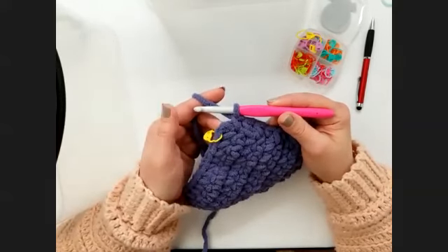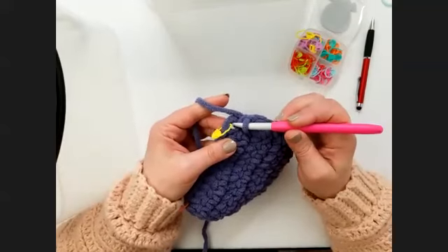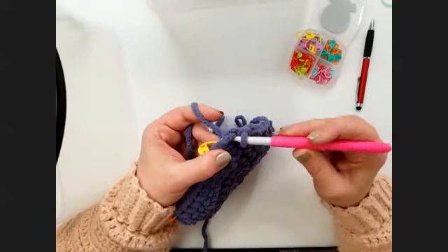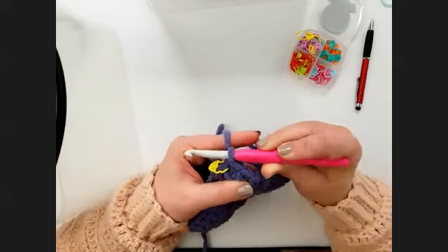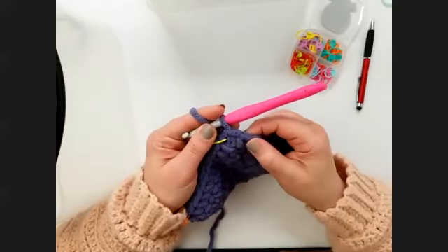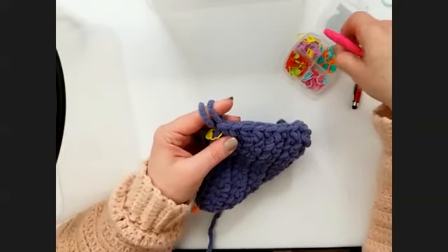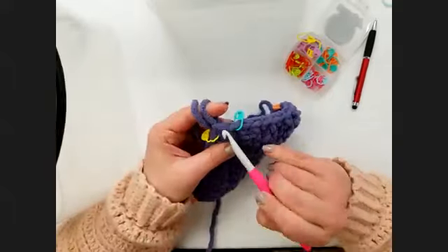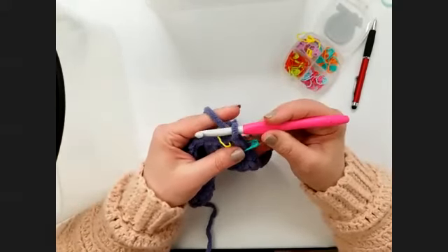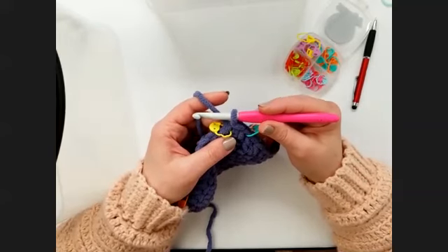We're going to join to it with a slip stitch — that's the last thing we do here in round 10. So I'll put my hook right under those top two loops of our first stitch, yarn over, pull that loop through, and then pull that loop right on through the loop that was on my hook. That is a slip stitch. We are not going to work into it — it does not count as a stitch for our round. I like to grab a different color stitch marker so I know this was a slip stitch and I don't want to work into it later.